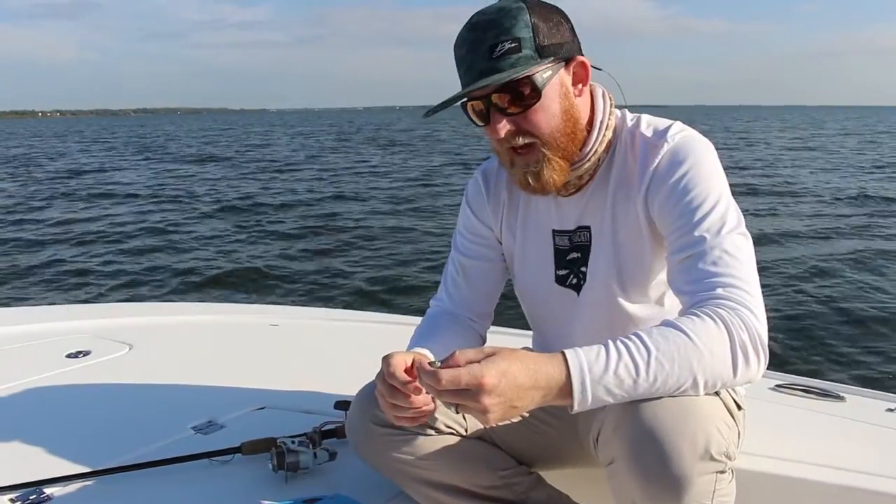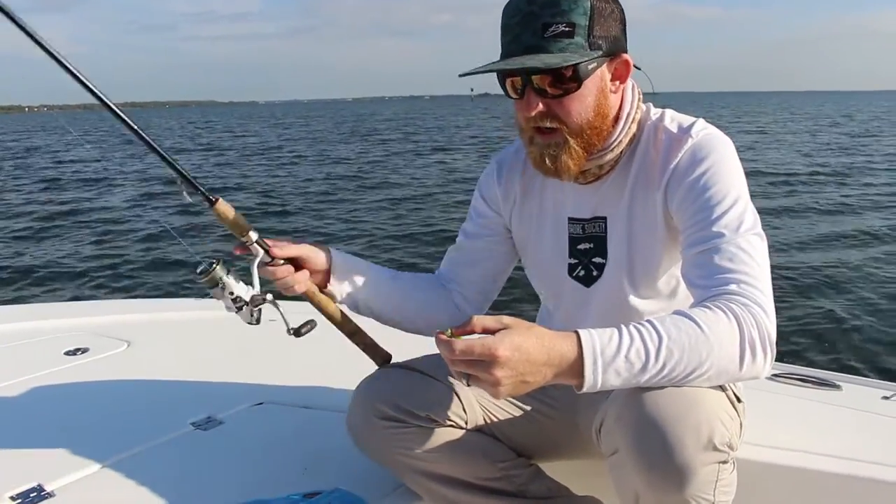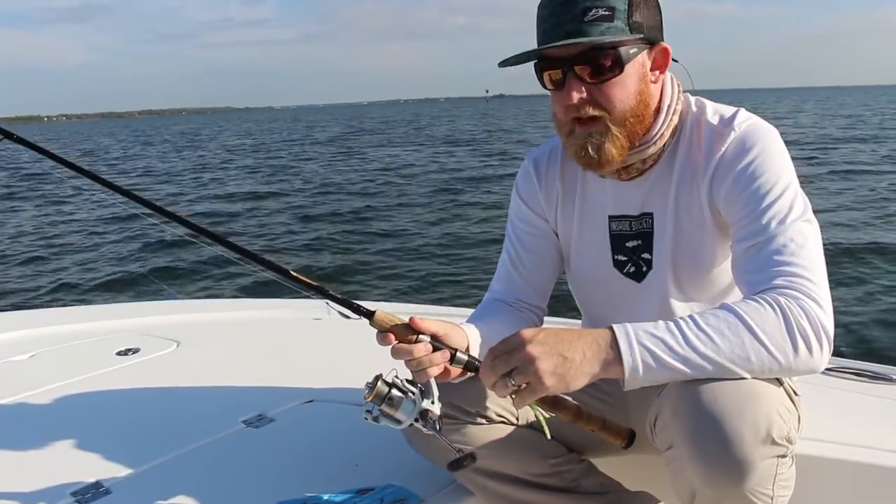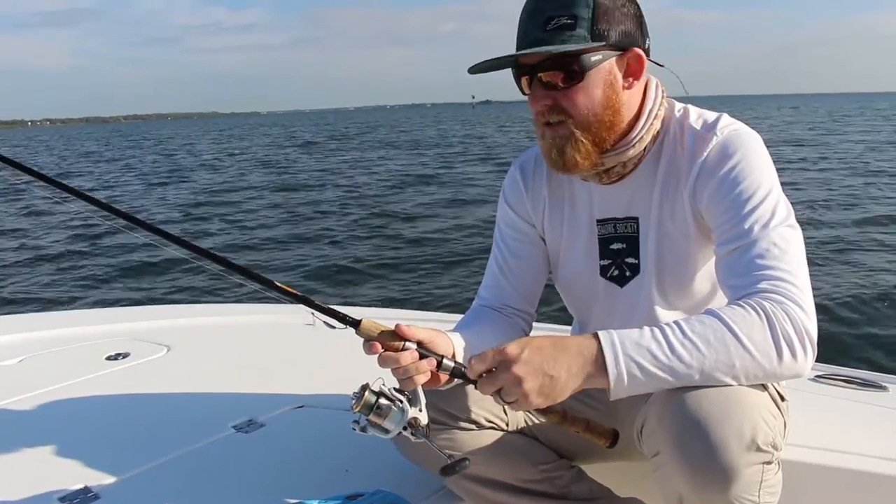For the full tackle setup we're using today, we're using a Shimano Stratix 3000FJ with a St. Croix Medium Fast Action 7.6 rod.